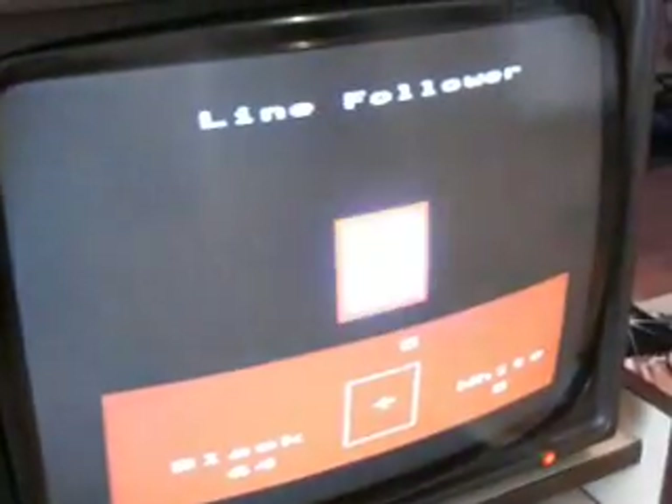Here is the computer interface — the LED lights indicate motor and sensor states. Here you can see the values reported by the optical sensor. The black line gives a higher value than the background.